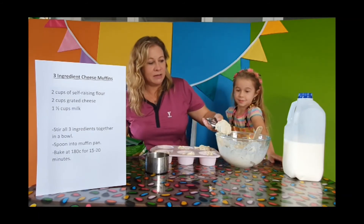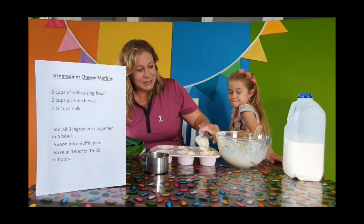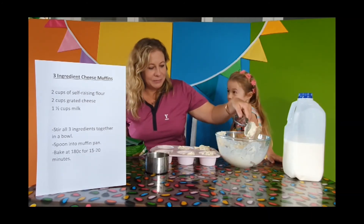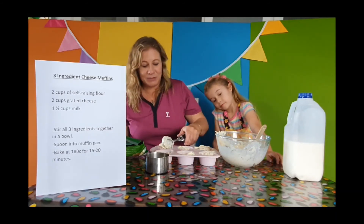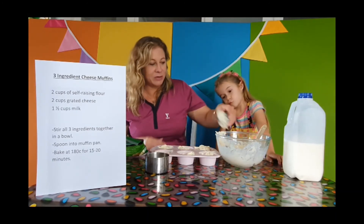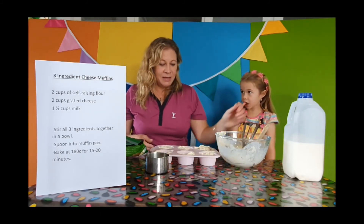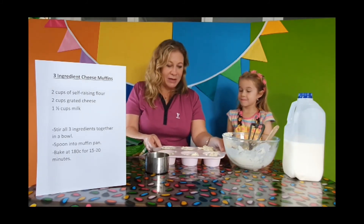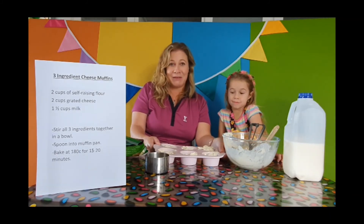These only take 15 to 20 minutes to cook in a moderate oven — 180 degrees Celsius. Really quick and easy. So these would just take me about 15 minutes to whip up before the boys got home from school. Great for winter. Shall we? I'll go and put them in the oven now and we'll let you have a look when they're finished.